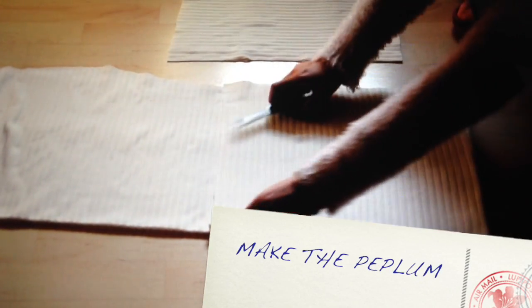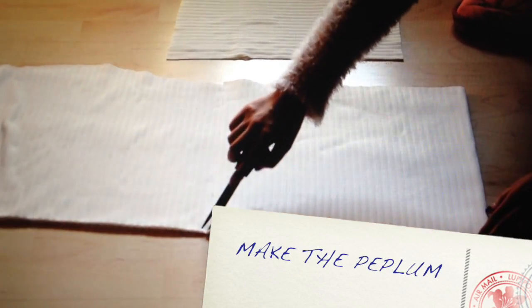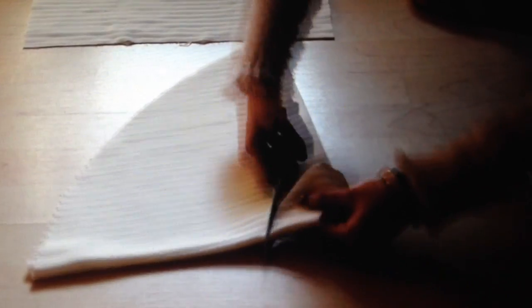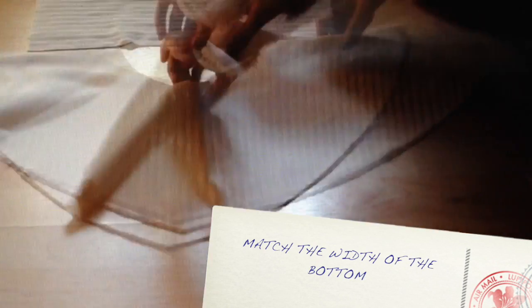Now we're gonna make the bottom of the dress. I want it to be the mermaid tail, so I make a peplum. Since we don't put the peplum on the waist, it only needs to match the width of the bottom of the dress.